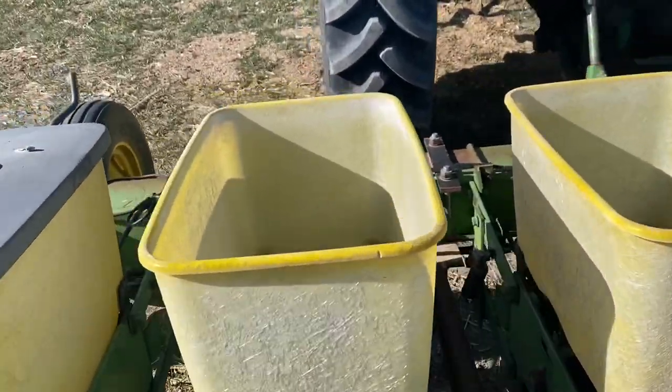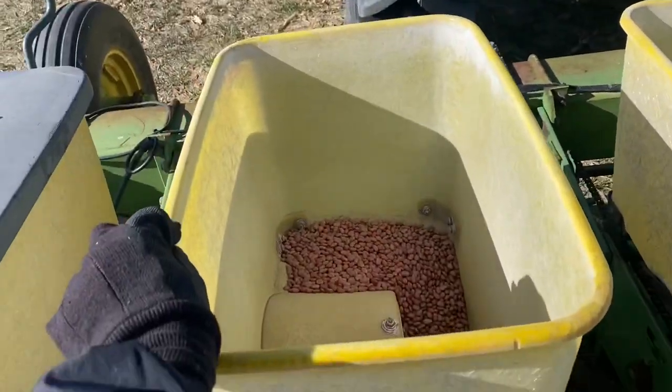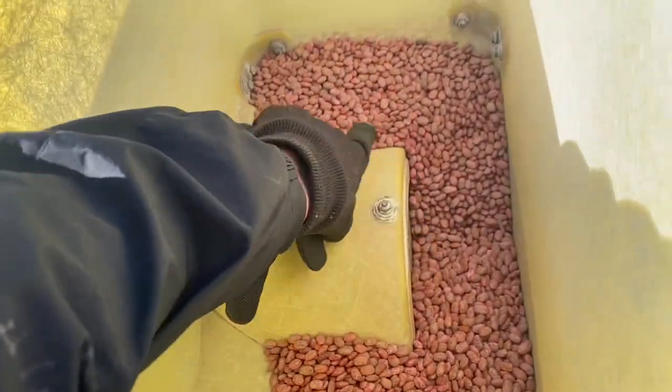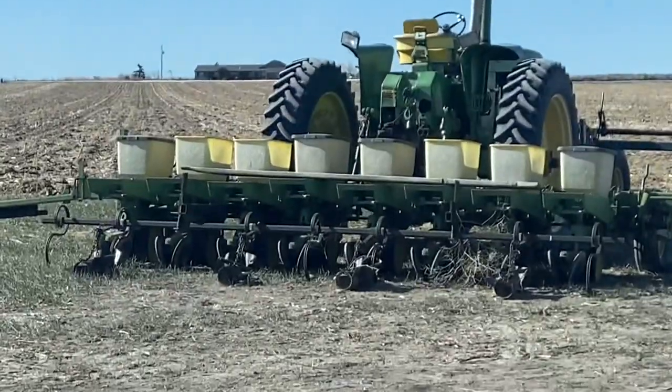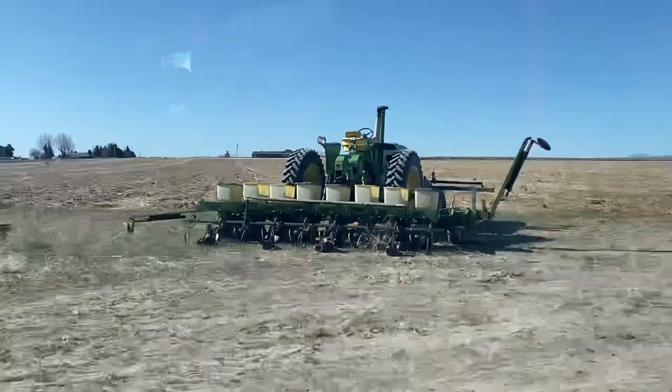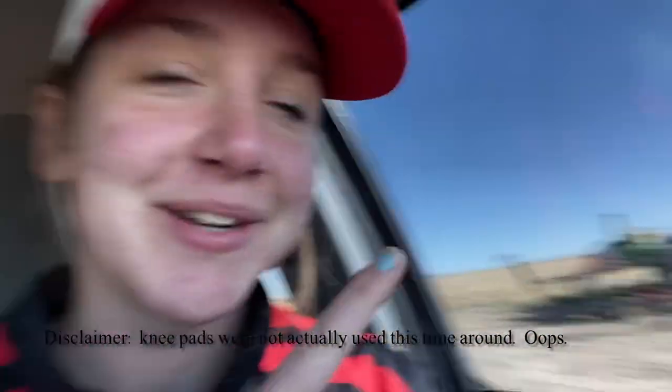Since we have such different varieties and some are a little low, we're going to have to ride on this board to make sure the seed is staying in stock and going down in that hole to get planted properly. We take the lids off the hoppers we're using just to keep it straight. Since we ride on the back of the planter, we use knee pads — that's our safety measure. In the seed treatment video we use gloves, and in planting we use knee pads.